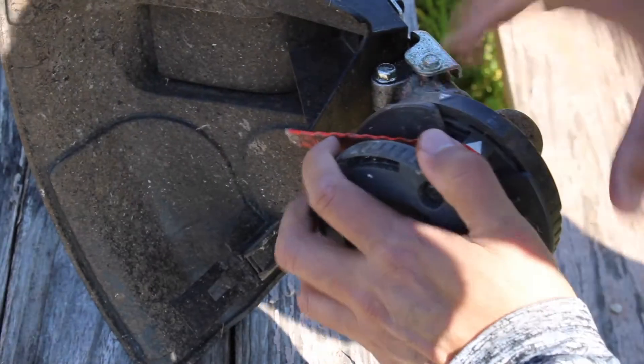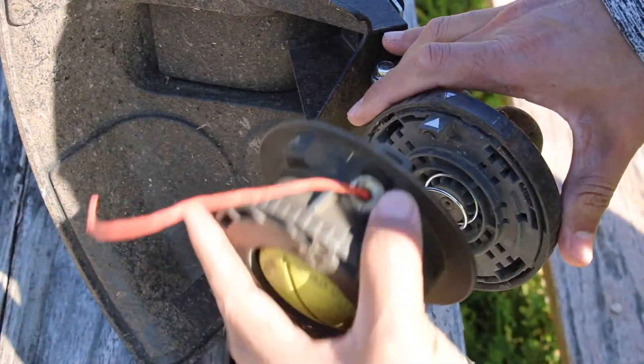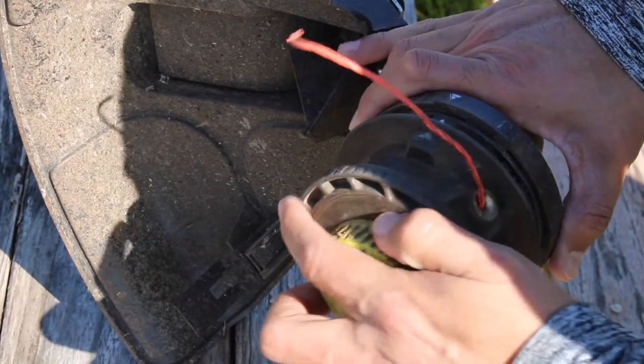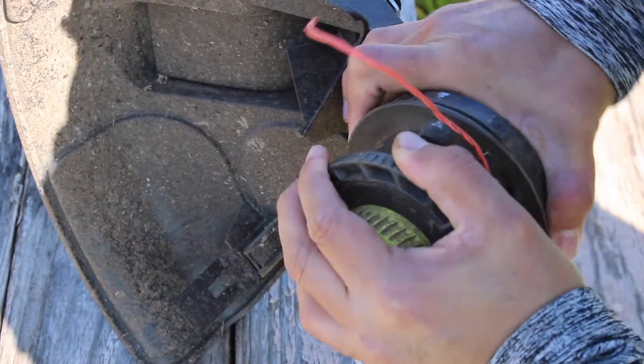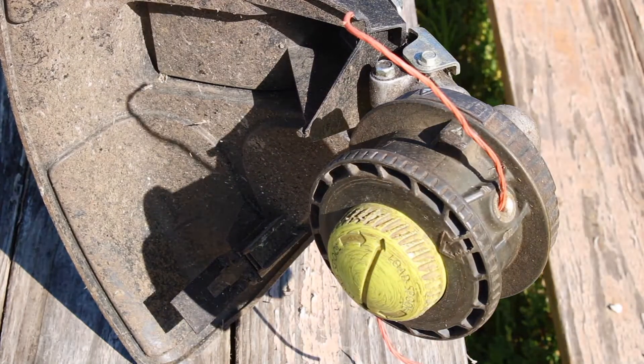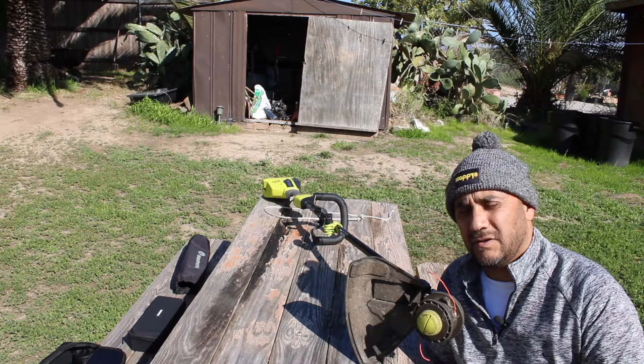Push and turn. Push it in and turn. Arrow — line that up. Push and turn. There you go. So there you have it folks, that's how you get your heads onto your weed whacker.